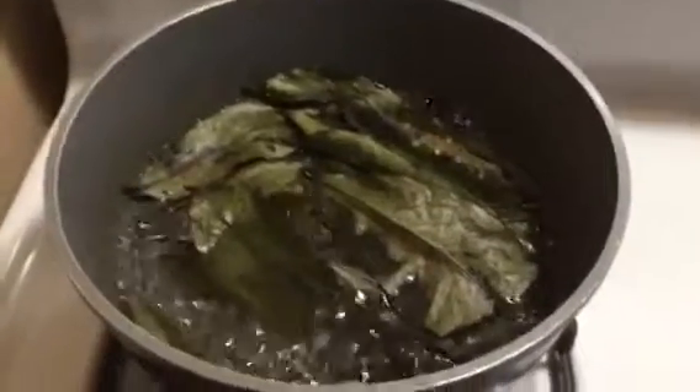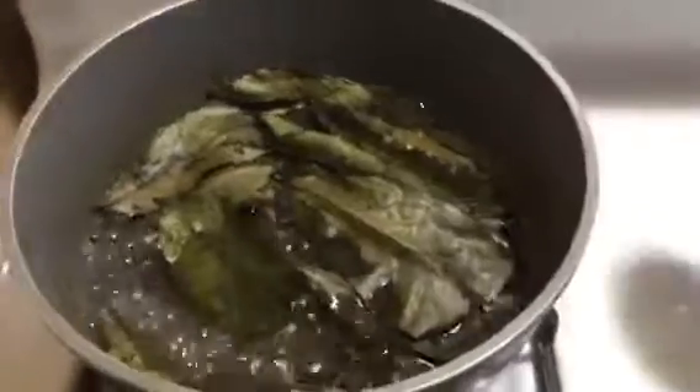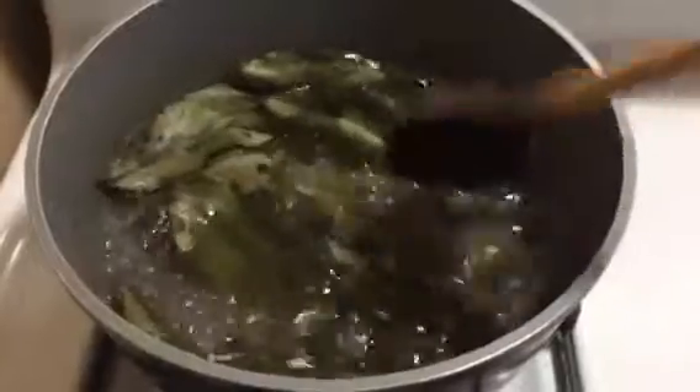Hi YouTube, this is Maria Fernandez. So basically what I'm doing right now is I added four cups of distilled water to about 15 leaves of sour salt.